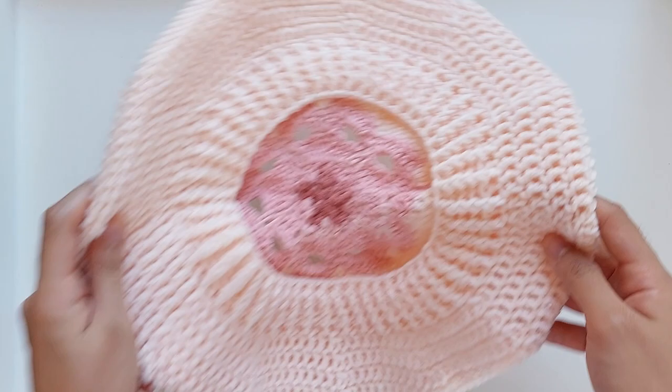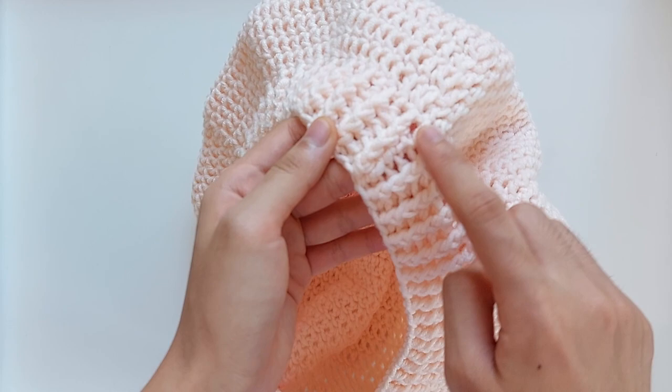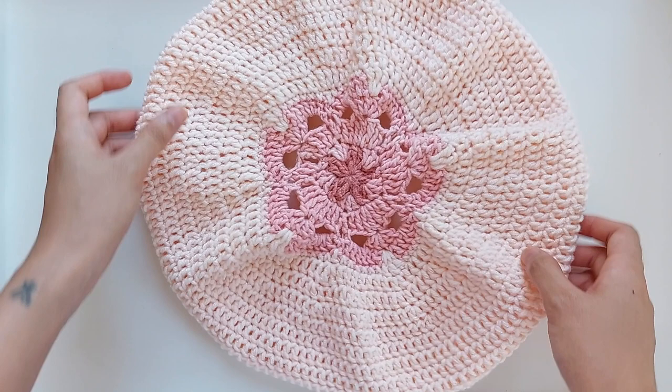Here we have the finished beret — we've got all four rounds of the front and back post half double crochets. As you can see, this is where we joined each end with a slip stitch. And in front, it looks like this, with a cherry blossom motif at the center.